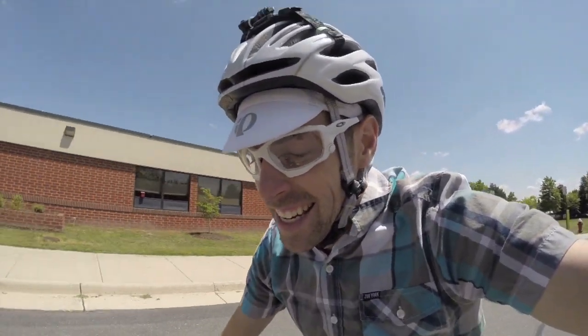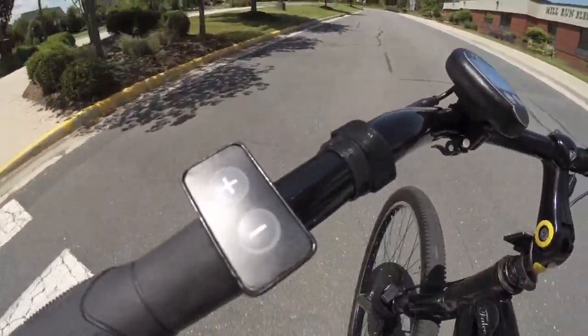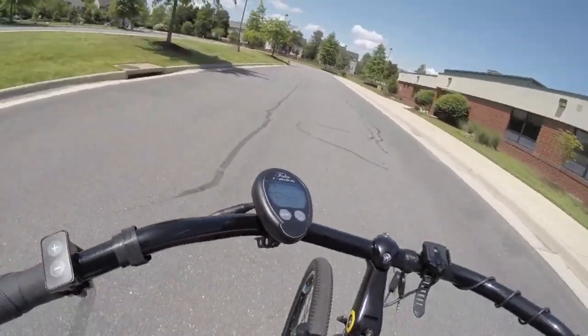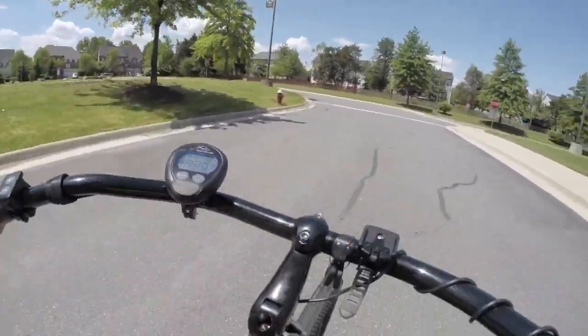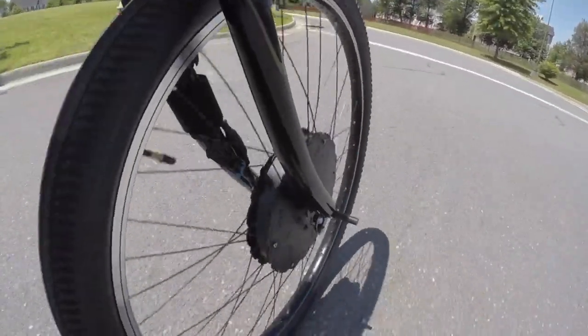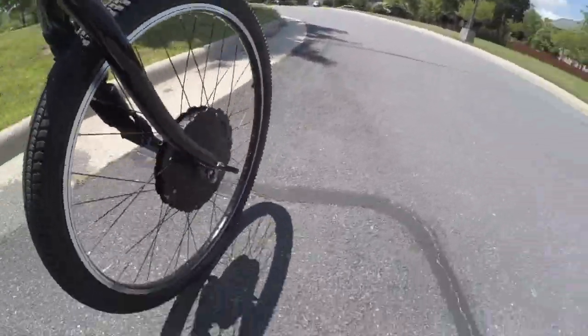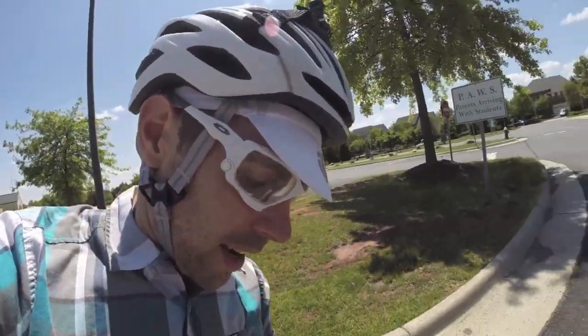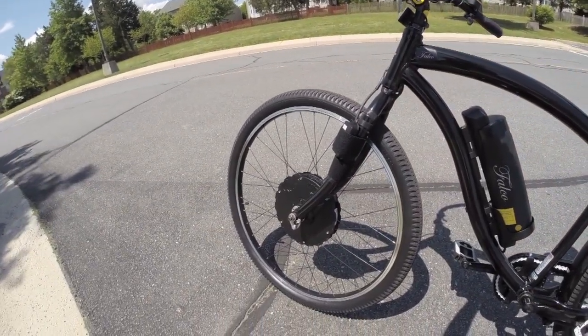Now I'm going to try the regen mode — get it up to speed and then use the menu to take it down to a regen setting. There you go — slowed me down pretty well and gave the motor a chance to feed back into the battery pack. So that's the Falco HX500: a 500-watt direct drive front motor edition.